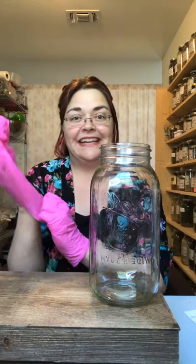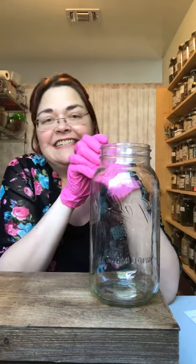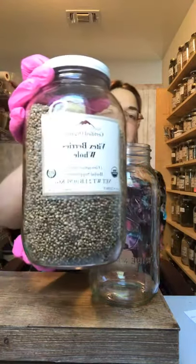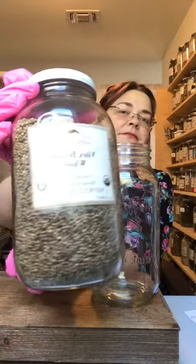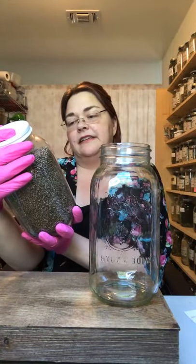Hi everybody, it's Autumn and today we're in the apothecary. I want to show you how to make a tincture and tell you what a herbal tincture is. More specifically, today we are going to be making a Vitex agnus-castus tincture using whole organic Vitex berries.